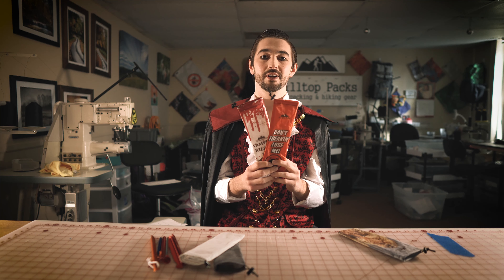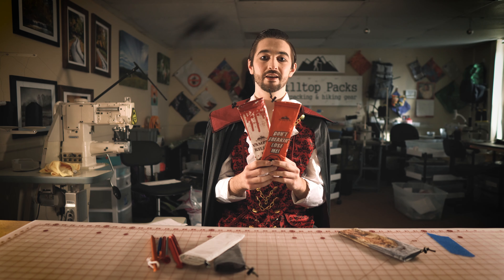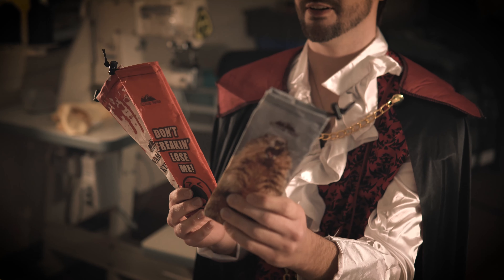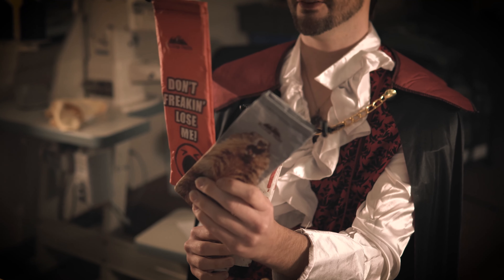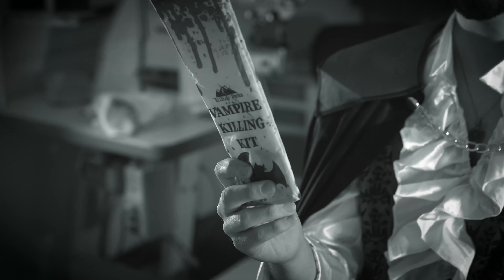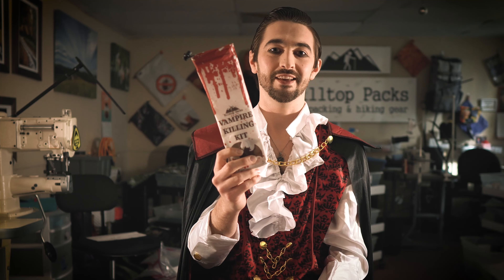Besides the white and gray print that we have, we also have custom prints such as the groundhog, the 'don't freaking lose me' bag, and the vampire killing kit. I don't get the humor in that though.